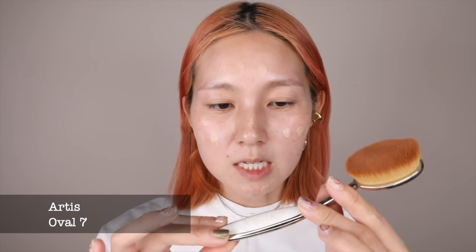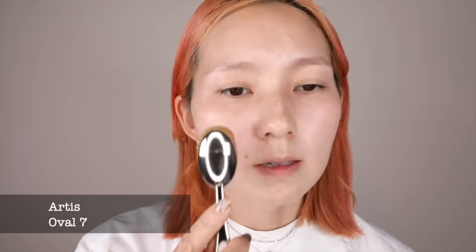Okay, let's get started. I will apply a small amount of the foundation, just like this. This is also a really good brush — the brand name is Artist No. 7. Even just a small amount of the foundation will cover all of my face, and this foundation is really moisturizing.